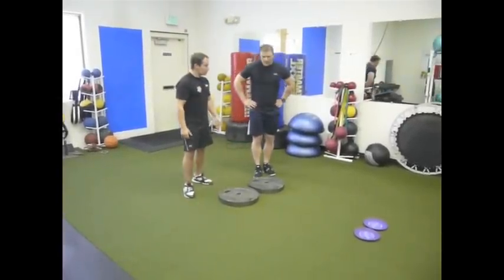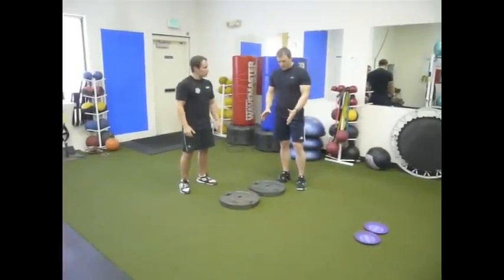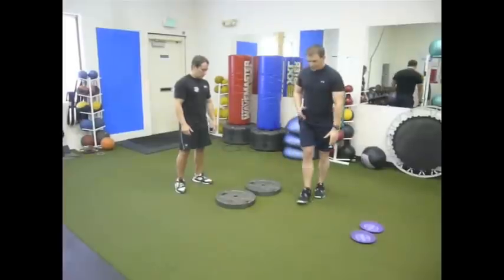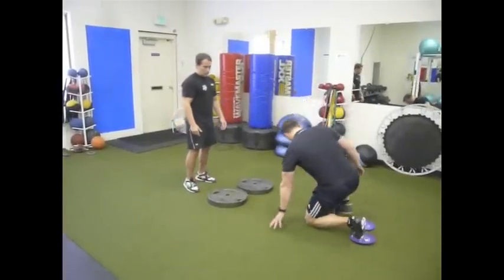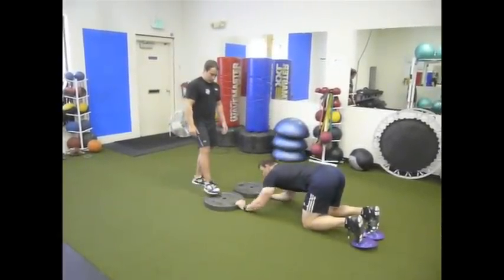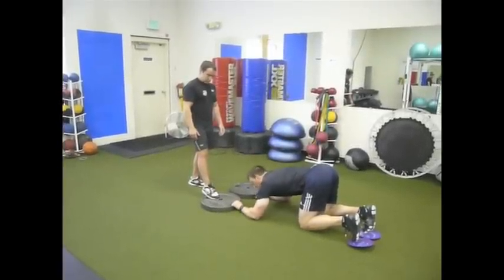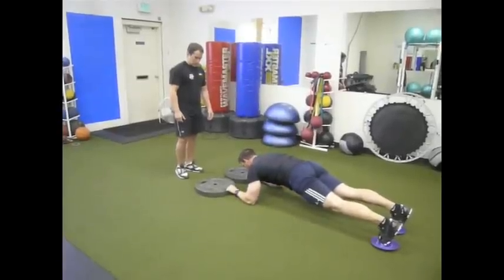Yeah, the only difference is that the grip is a little wider. So you put two plates down — heavy plates — and you just do the normal body saw variation but with a wider grip. And it's actually even a little harder. So if I'm holding it like this — there you go.